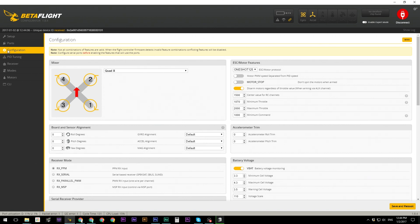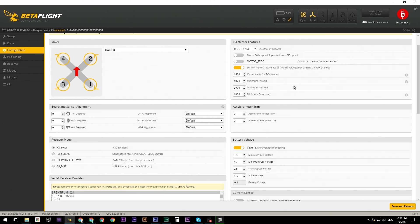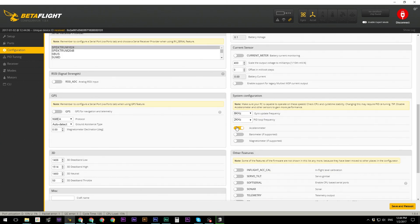First, let's click on the Configuration tab. Make sure your ESC and motor protocol is set to Multishot — it's a very good protocol and we don't really need anything more for what we're doing. Then scroll down and switch off the accelerometer. The accelerometer is used to level your quad, but we are never going to fly in level mode because it's like training wheels and it's very difficult to unlearn bad habits developed that way.